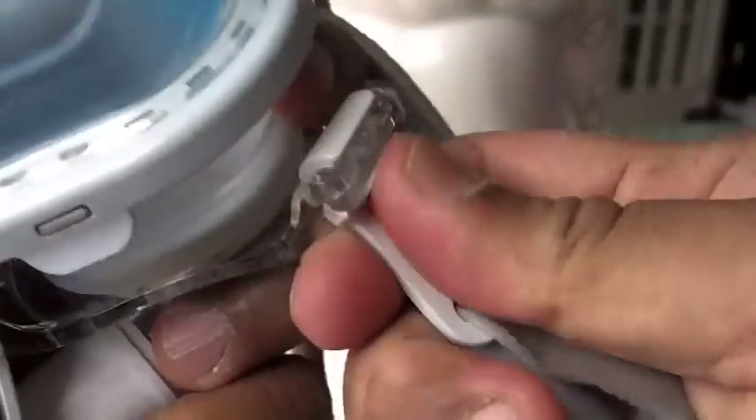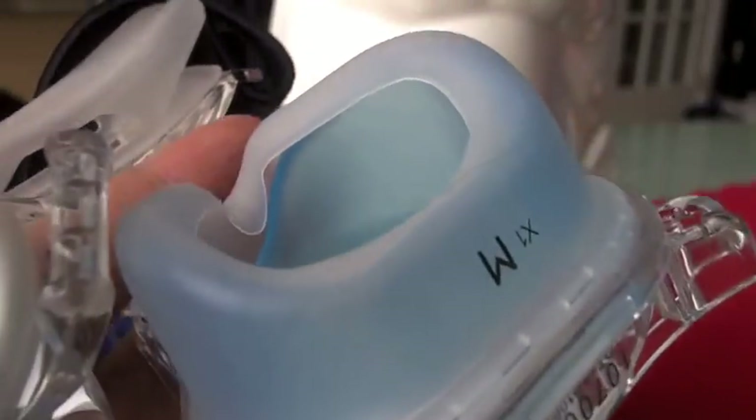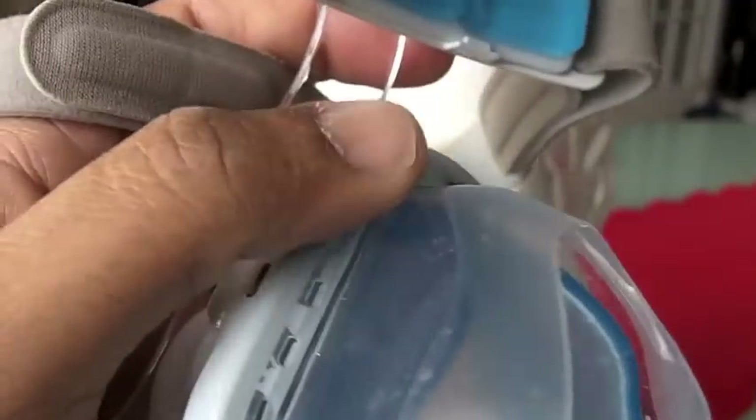The cushion is much thinner than the Comfort Gel. It also tends to run on the smaller side. The manufacturer told me that if you're a medium on the Comfort Gel Blue, a medium will generally fit you on this one. However, they run a little more on the narrower side, so it feels a little more tight-fitting. This comes in petite, small, medium, medium-wide, and large — fantastic, you have all the choices.